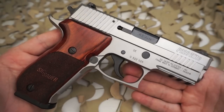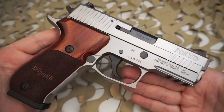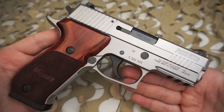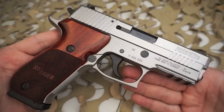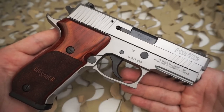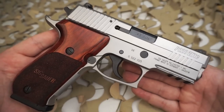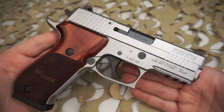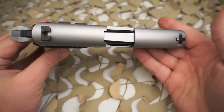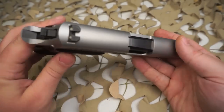This pistol has a 10 lb double action trigger pull, a 4.5 lb single action trigger pull, and it does have a decocker. The overall length is 8.32 inches, overall height is 5.5 inches, overall width is 1.6 inches, and it weighs in with magazine at 39.1 ounces.